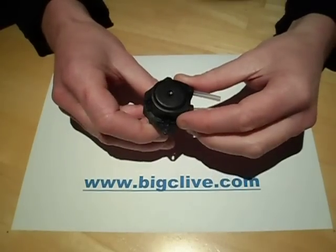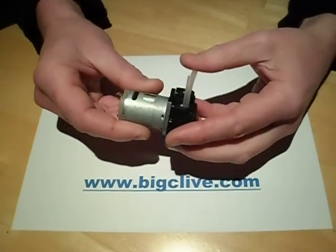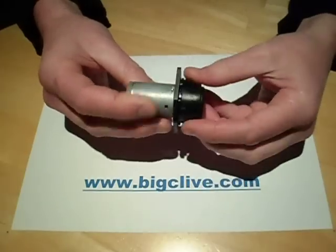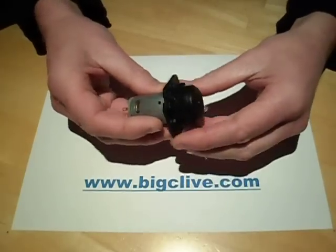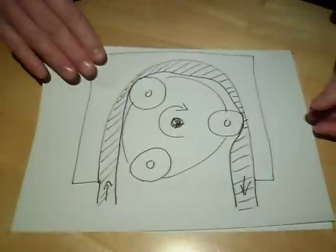This is a small peristaltic pump that I bought off eBay. Peristaltic pumps used to be criminally expensive but they've become very affordable now. I'll show you how a peristaltic pump works first of all.